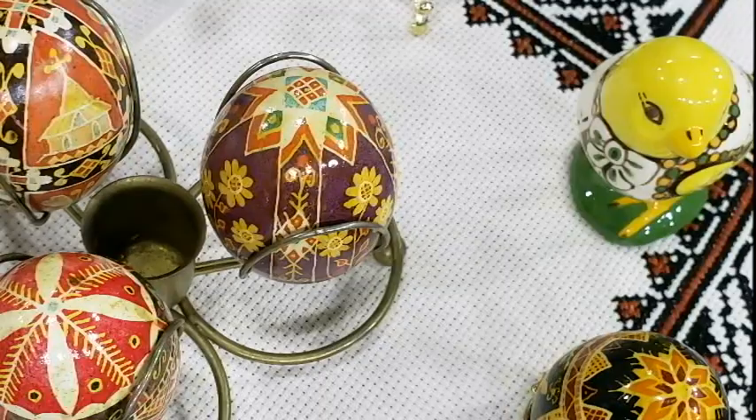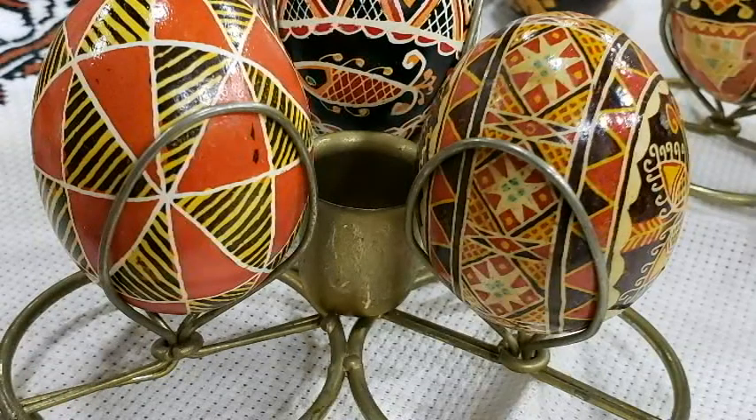Nice to meet you. You developed this art form at age six and developed it into a passion and really a career. Tell us a little bit about the art of these Ukrainian eggs.